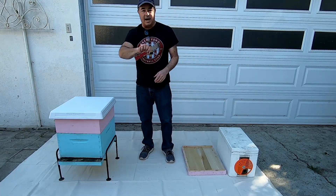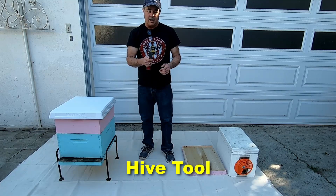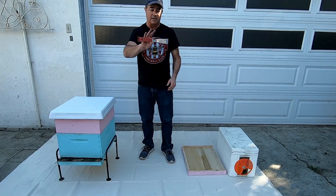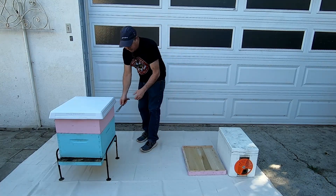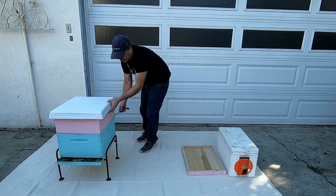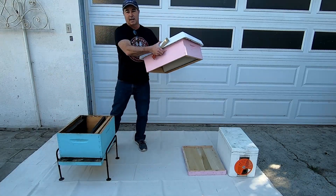The last thing I'll mention is a hive tool. Hive tools are used in everyday inspections and all that kind of stuff. There are different kinds of hive tools — this is the most traditional one. One of its most traditional uses is when you're working with boxes: if you want to lift the box up, you put the hive tool between the boxes, break the propolis seal, and then you can lift the box up entirely.